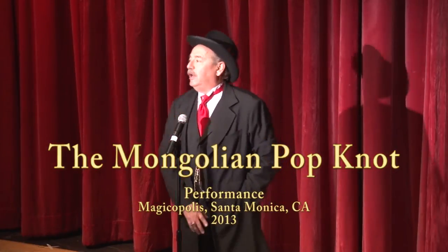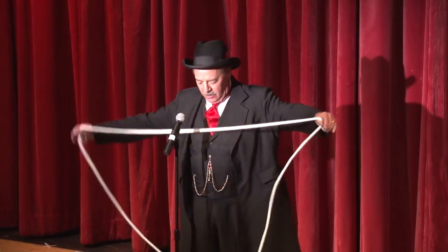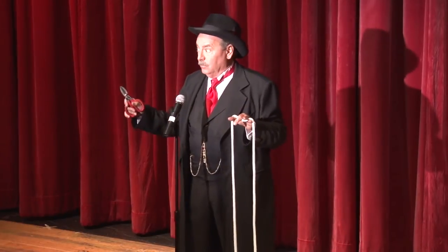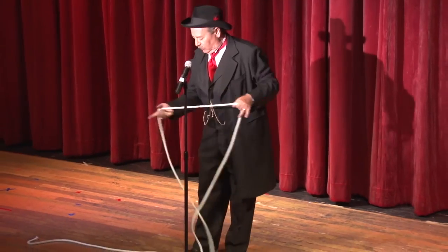First, I'll do the trick, and then I'll show you step by step how it's done. At one time or another, you've probably seen a magician take a piece of rope, cut it, and put it back together again. I'm going to do the same thing, but I'm going to tell you step by step how it's done.